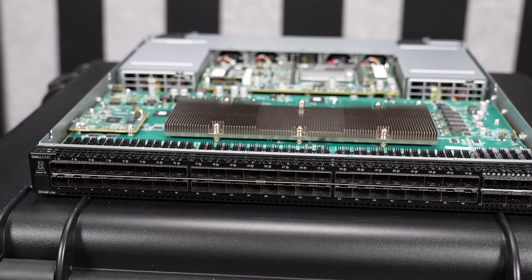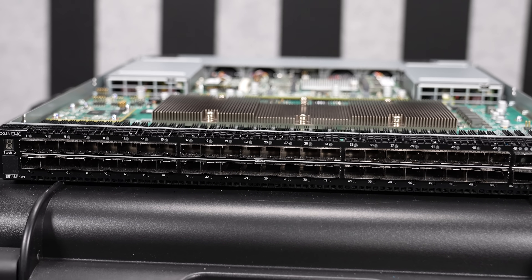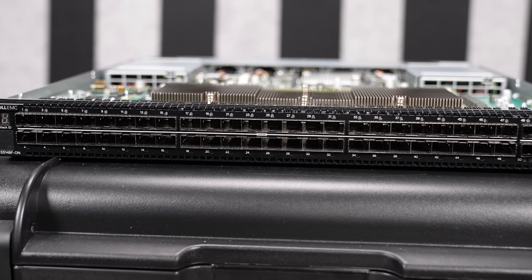The '1' in the '51' means that it is their generation number. '48' means that we get 48 25-gig Ethernet ports, and then 'ON' frankly means that it's open networking.